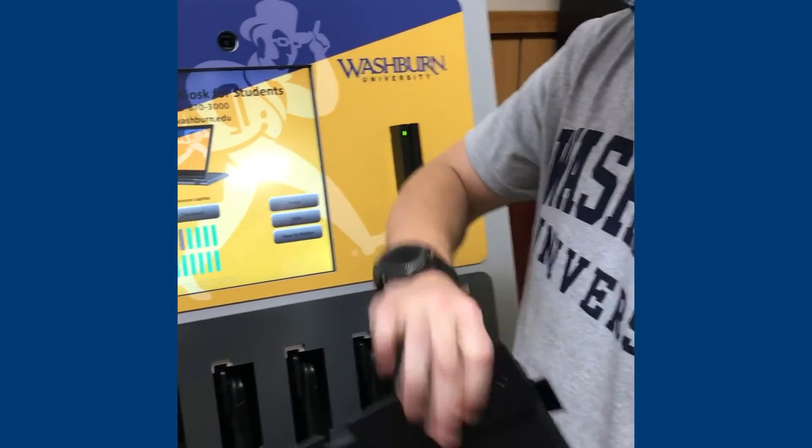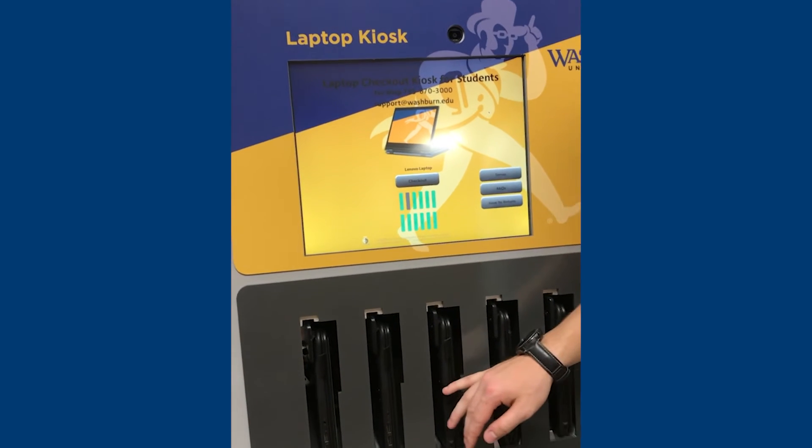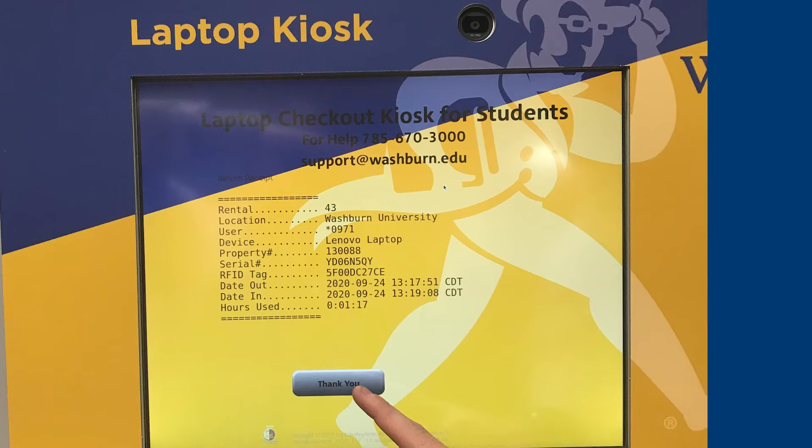To return your laptop, return to any kiosk with an open slot and insert the laptop. You do not have to return to the same kiosk where the device was checked out from. After the device is inserted, you will see a copy of your return receipt. This will also be sent to your Washburn email address. Press the thank you button and you're done.